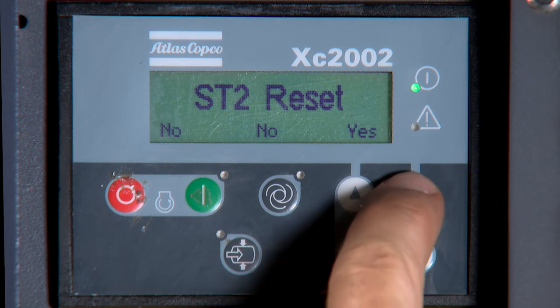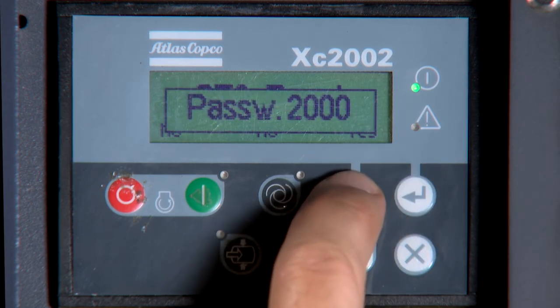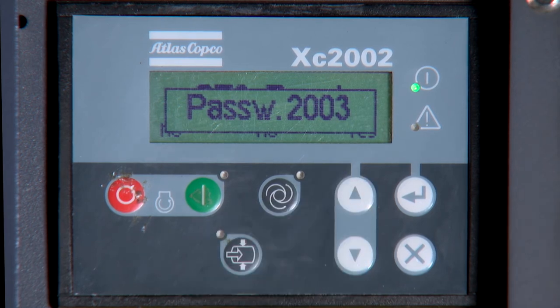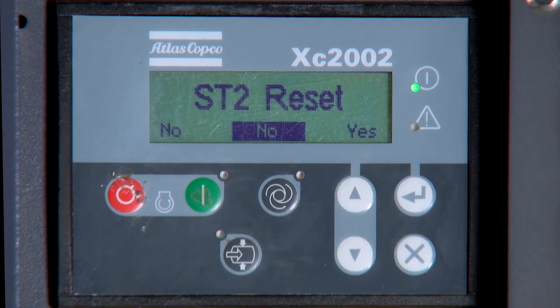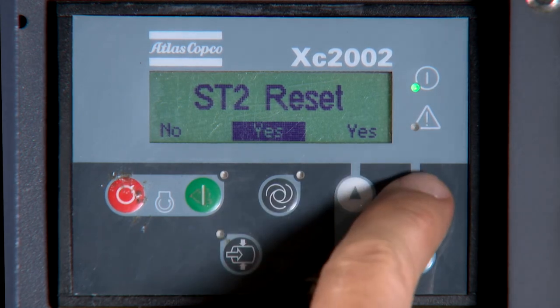Then use the arrow button to enter password 2003. Next, press Enter to accept the password and use the arrow button to change the reset parameter to Yes, then press Enter to reset that service timer.